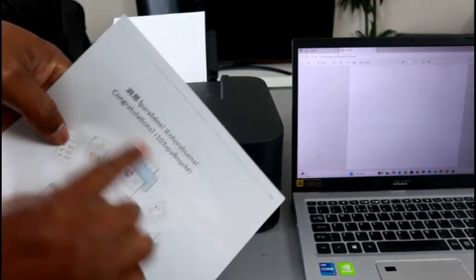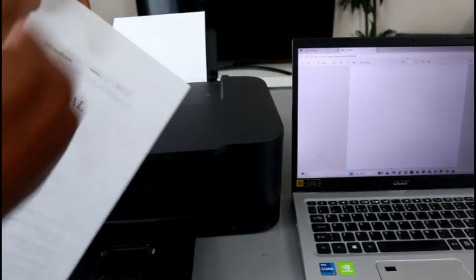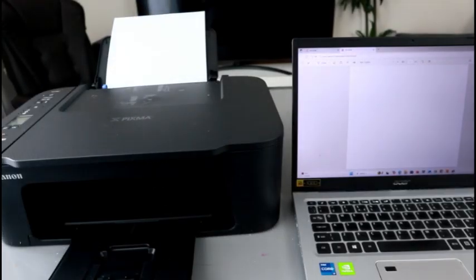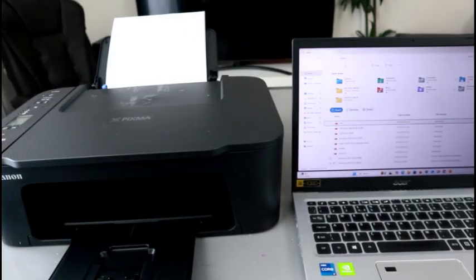You can see 'Congratulations,' and if you look here you can also see that all the information is facing correctly. So that is how to do manual duplex printing.